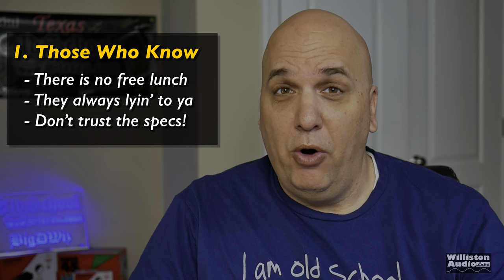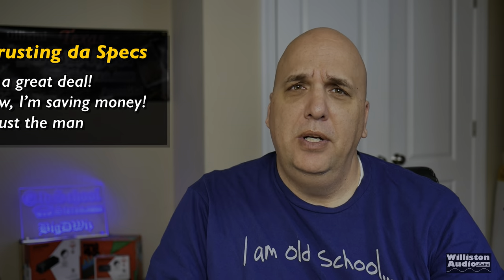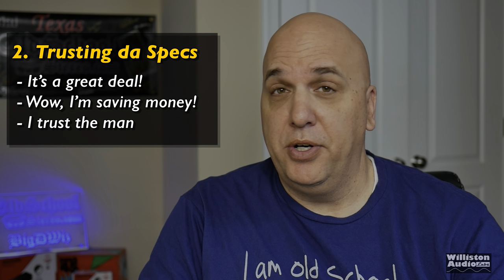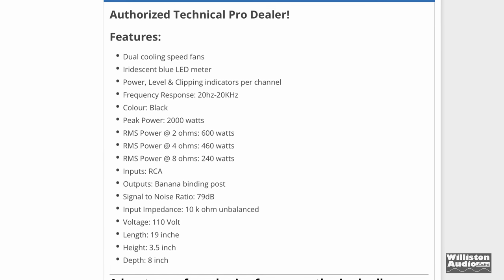Before we get started with the video today, I want to let you guys know there are two main audiences for this video. One are those who know what's going to happen — this is just going to be for entertainment, for you to laugh or make fun of what you see. Two is going to be the person who doesn't really know what to expect because they're going by the specifications provided by the manufacturer. This video is education for you and also a little entertainment too. So stick around and let's find out how this amplifier performs.